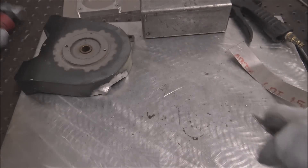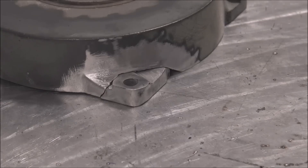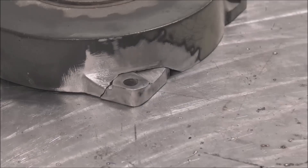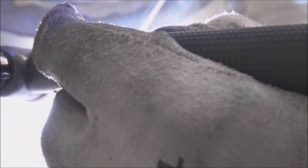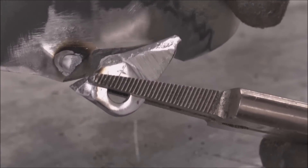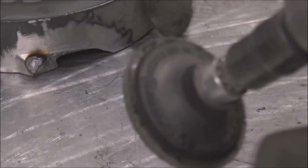Not all castings are created equal — a lot of them are lower quality than others. You might want to put a good-size tack weld on there, then test that with some pliers and break it to see how strong it is. That one broke right down the center of the tack weld and bonded to both sides really good, so that means the filler rod is biting in and we're good to go. Then grind that tack back off so it fits back together good.